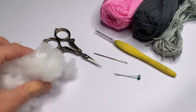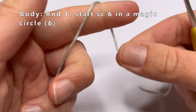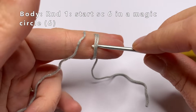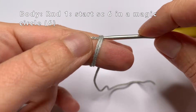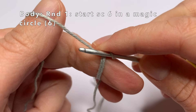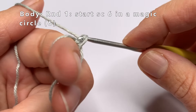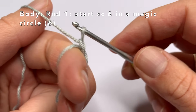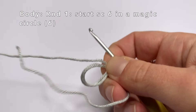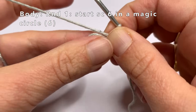Now we're going to start with the body. First make a magic circle. Wrap the yarn around your finger twice. Then go into those 2 loops and grab the yarn and pull it through both loops. Now you have one loop on your crochet hook. Grab the yarn again and pull it through the loop on your crochet hook. Now I'm going to go into the magic circle and single crochet six times.